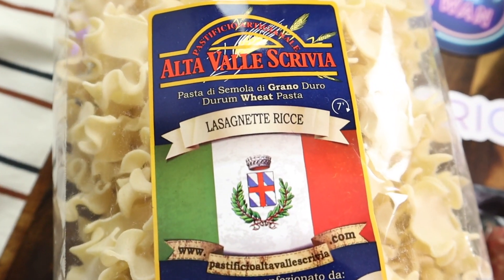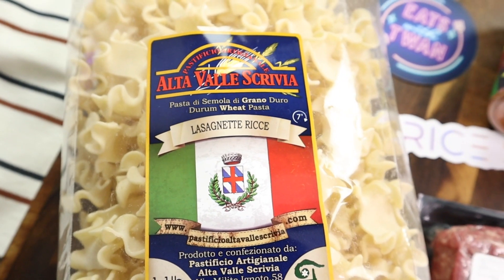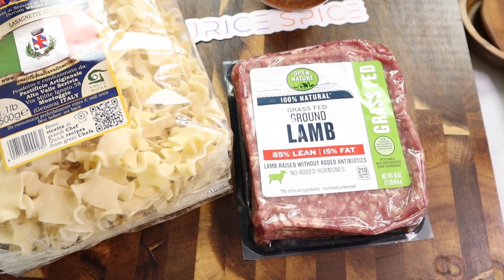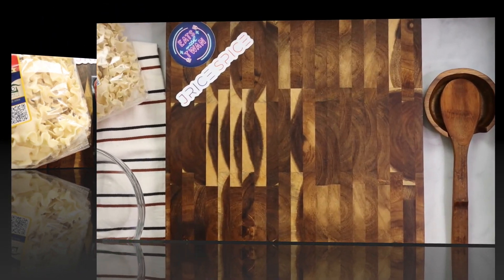Now, for this recipe, something a little different. I'm using a ribbon pasta called Lasagnette. I did have to Google that a few times to pronounce it correctly for you all. And I'm using J-Rice Spice, Rasta, and Jerk Seasoning. I'll have all of that in the description for you to follow along with the measurements on screen and in the description box.